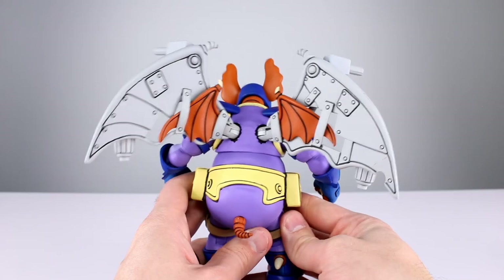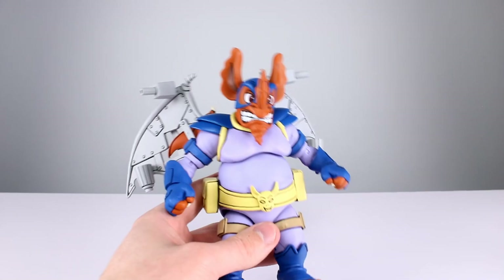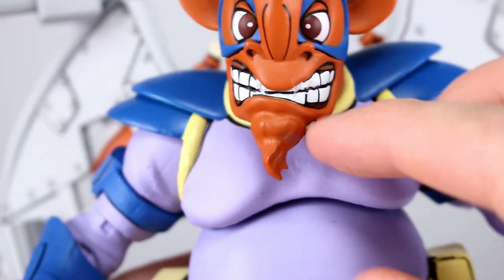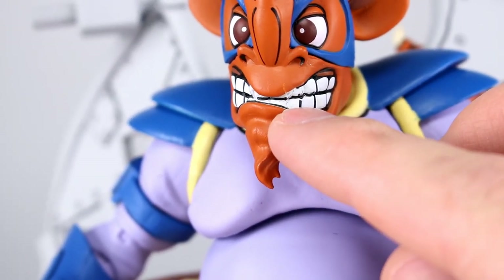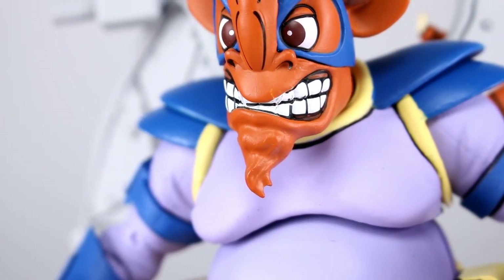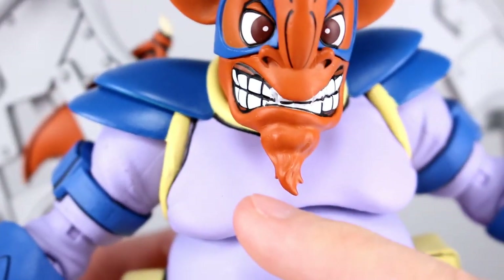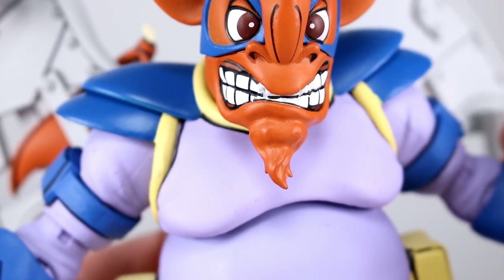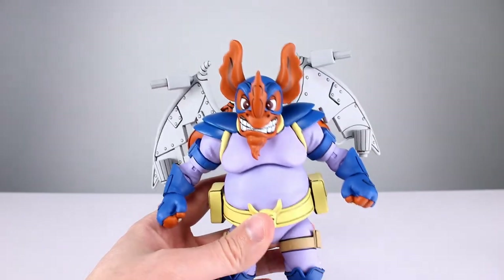Everything looks really, really nice — all that detail work, love it. The only thing that's not included in that praise is the front two fangs. They're sculpted in — his little bat fangs — but they didn't put the black line work on there, and it ends up looking muddy and messy rather than a clean paint job. We needed a little bit of that black line work on the two fangs. It's hard to see because of the thick white paint, but that's what we need to make it look better.